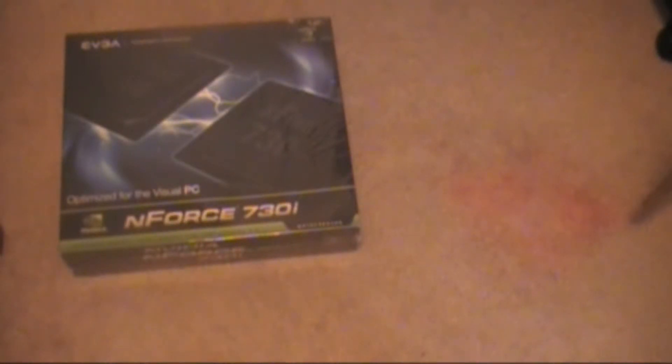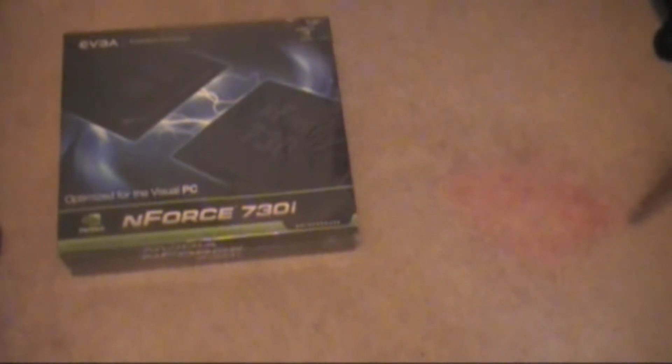Alright YouTube, this is going to be the unboxing of the N-Force 730i Motherboard. It's an NVIDIA Motherboard by EVGA. And I'm going to unbox it for you here.